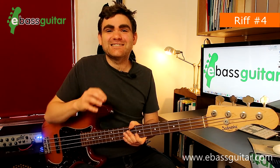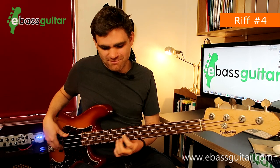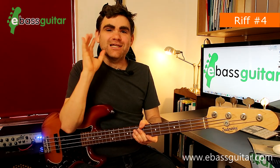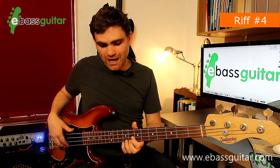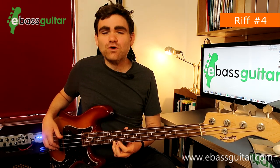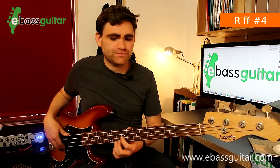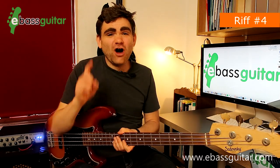Riff number four is Knock On Wood, originally recorded by Eddie Floyd in 1967. It has a one-bar riff and is a great exercise in placing off beats. It starts off with an A on beat one, held for one and a half beats, then halfway through the second beat we play an F sharp at the 11th fret on the G string, and then halfway through the third beat we play an E at the 9th fret on the G string. Practice that to begin with.